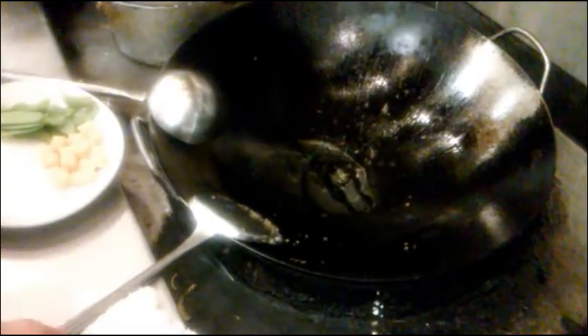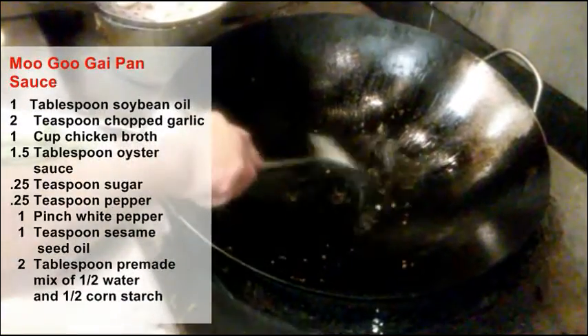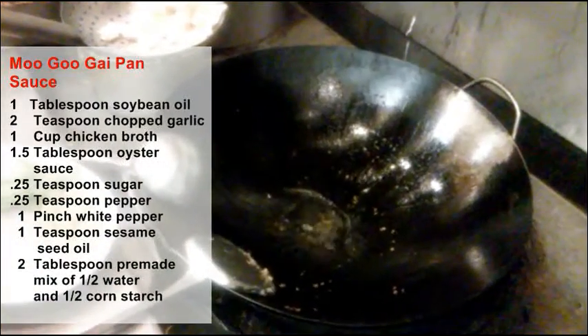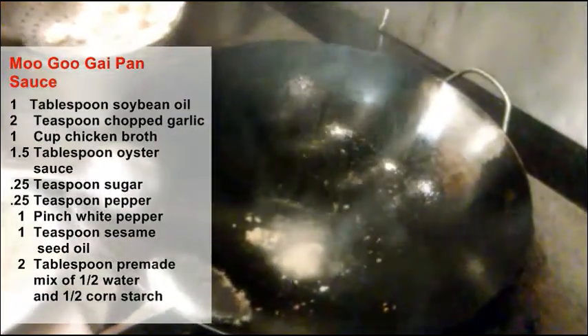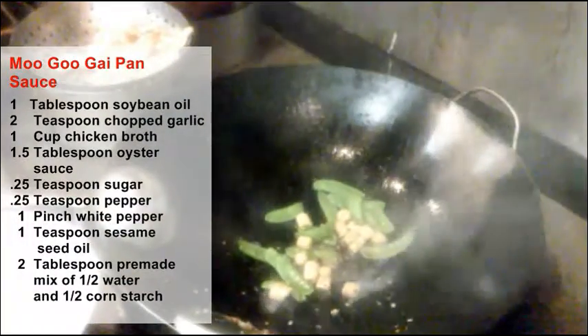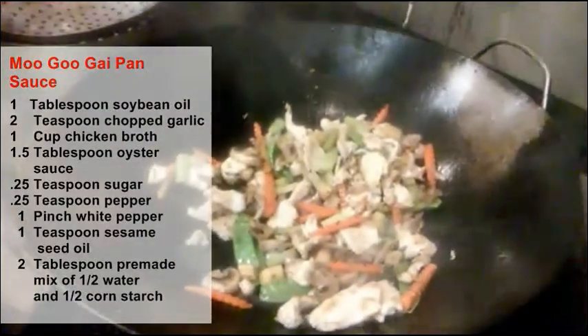Put about one tablespoon of soybean oil in the pan and wait until it heats up a little bit. Now we put a little garlic in it, and then add the chicken back in.